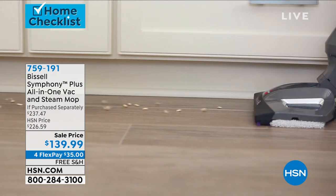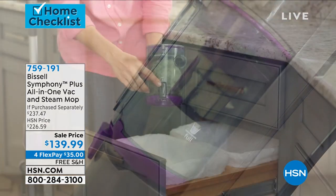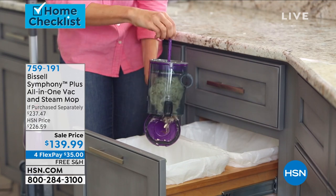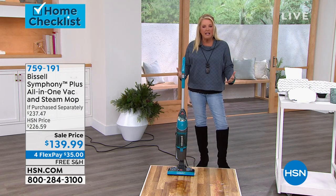It cleans my floor and it sucks up the water as well. And my Bissell, I think at this point, it is probably seven, maybe seven or eight years old now. Like it's been around for a long time. And I was just using it today, and I was marveling at how it's still going, and it's still going great.